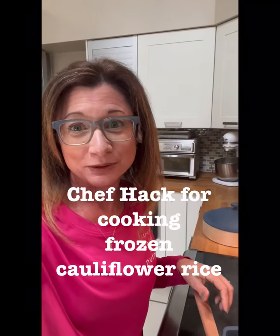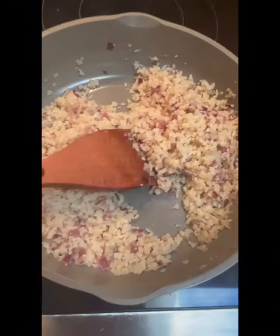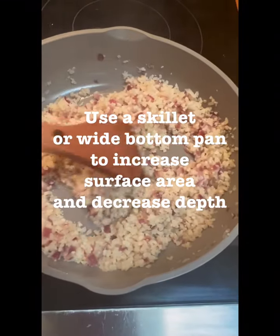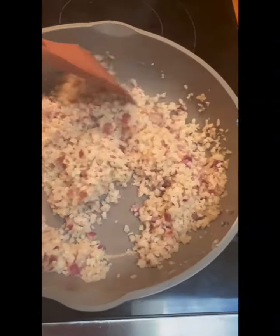So many people ask me what's the trick to cooking frozen cauliflower rice. So I'm going to show you how. I started with some red onion, diced up, and sautéed that in some avocado oil.